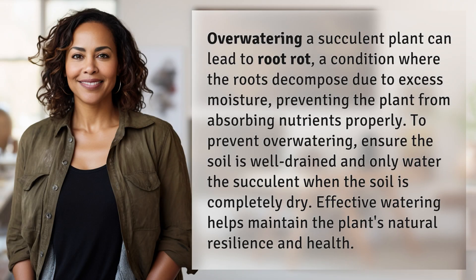Overwatering a succulent plant can lead to root rot, a condition where the roots decompose due to excess moisture, preventing the plant from absorbing nutrients properly. To prevent overwatering, ensure the soil is well-drained and only water the succulent when the soil is completely dry. Effective watering helps maintain the plant's natural resilience and health.